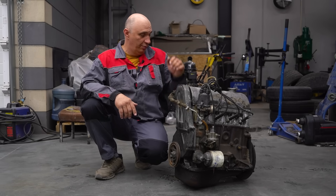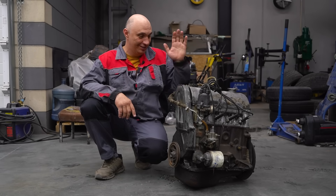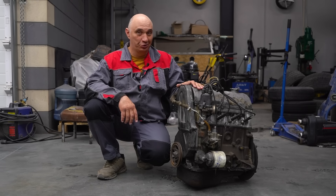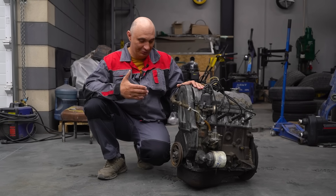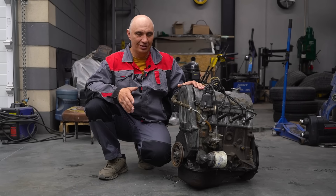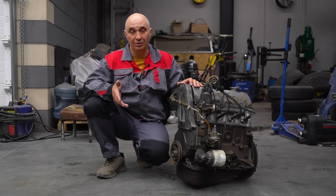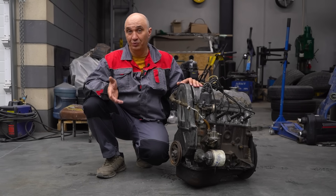Hey there, fellas. In today's video, we'll be experimenting with a Lotto engine. Specifically, we're going to be doing a four-to-two-stroke conversion with a Lotto motor. This is a fully functional four-stroke engine we have here, everything is good. It's worth a try, isn't it? So let's take a run-of-the-mill four-stroke Lotto engine and turn it into a run-of-the-mill two-stroke Lotto engine.